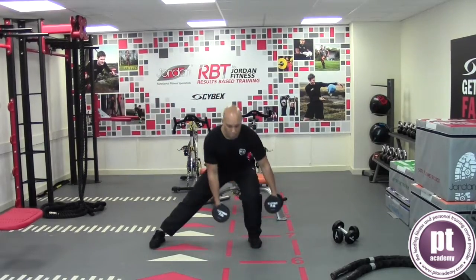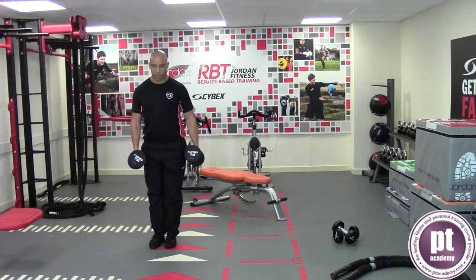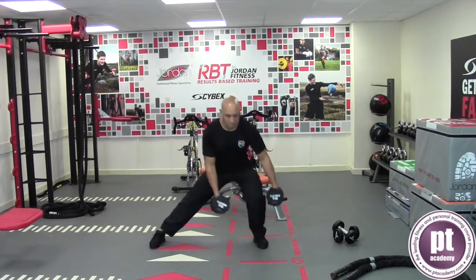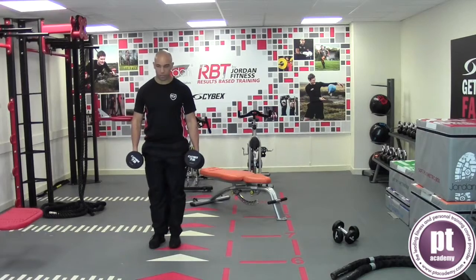Stand upright holding a dumbbell in each hand. Lunge directly to the side and land with the foot firmly on the floor. Shift your body weight and the centre of gravity over the lead leg while reaching the dumbbells to either side of the knee.